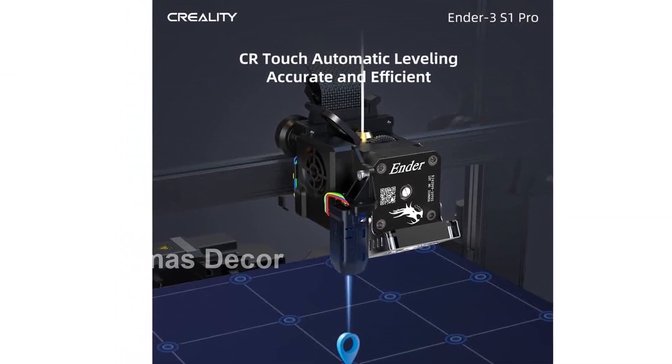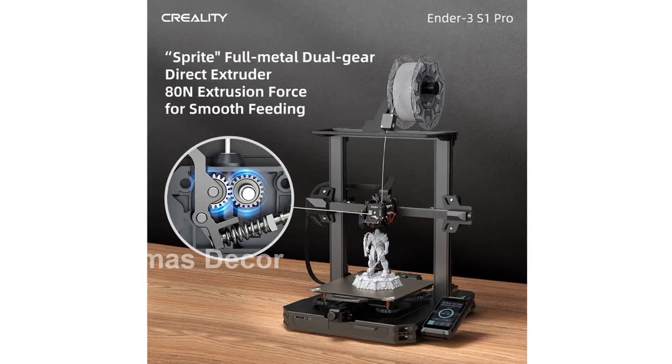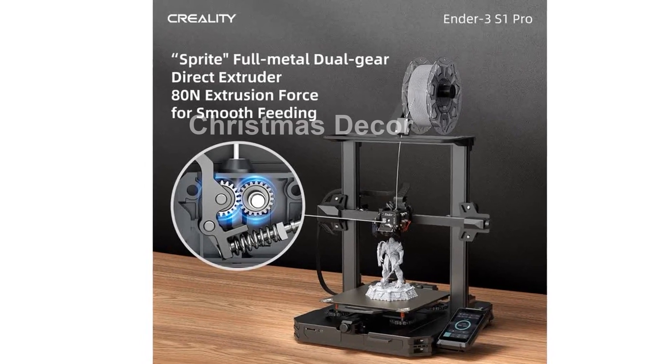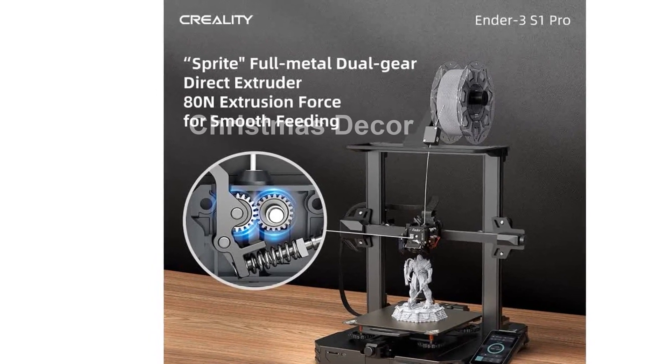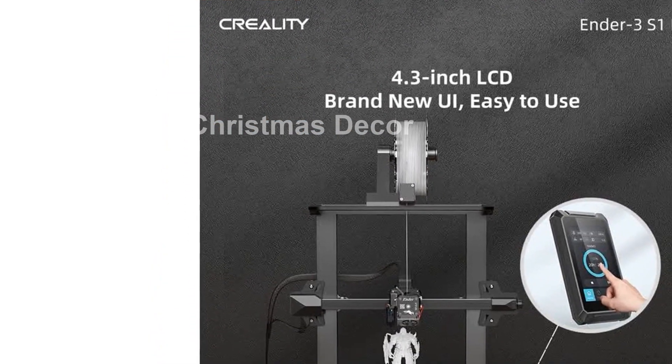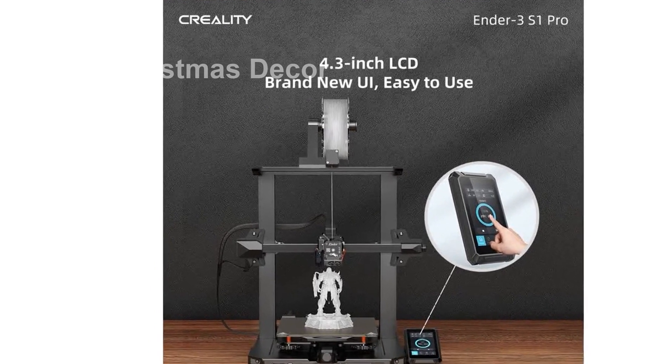Firstly, our brand-new brass nozzle can handle printing temperatures of up to 300 degrees Celsius, making it compatible with a wide range of filaments, including PLA, ABS, PVA, wood, TPU, PETG, and PA. Say goodbye to limitations and unleash your creativity.